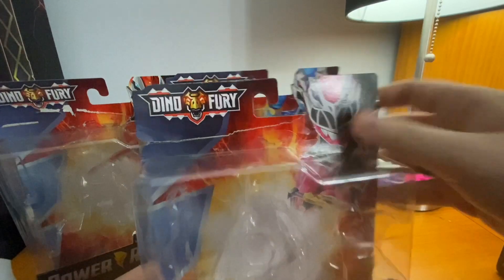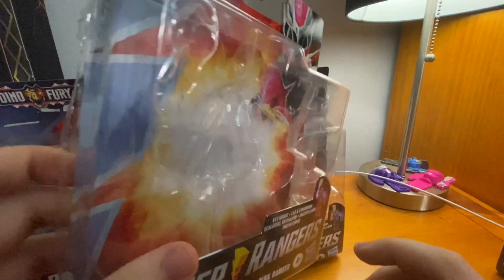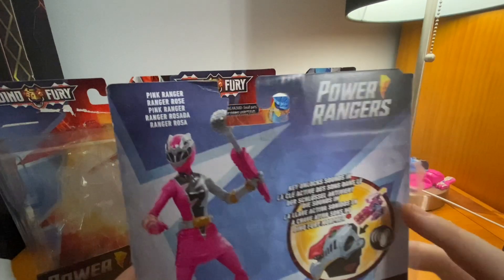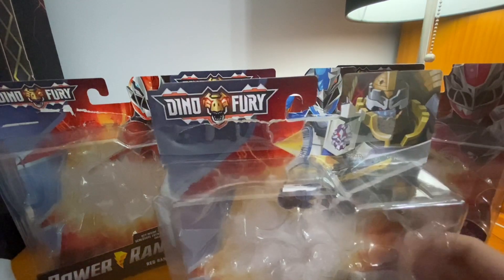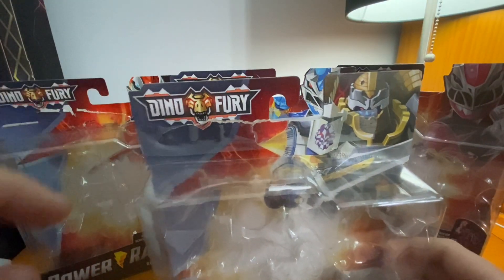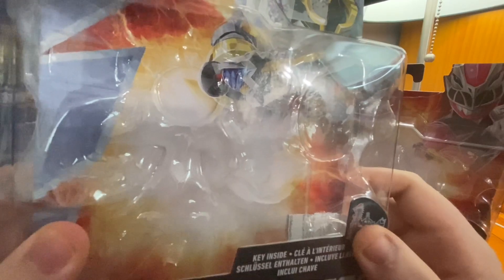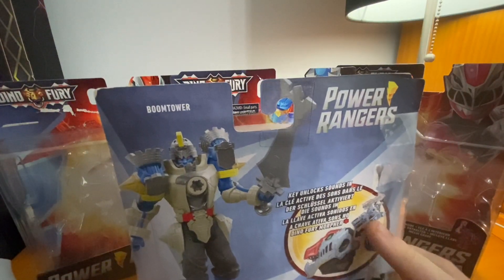Hasbro took it one step further with Beast Morphers and Dino Fury by giving us the respective ranger on each box. Now let's go over the Pink Ranger — same deal: Pink Ranger up there, Dino Fury logo, Power Rangers, her respective Dino key. Turn the box over, there's a nice image with her and her weapon, and the morpher makes sounds.